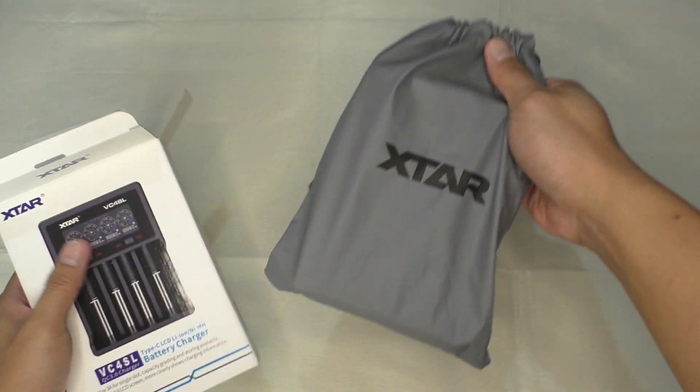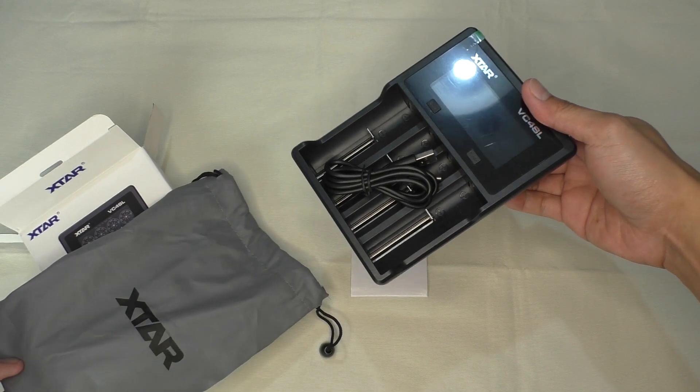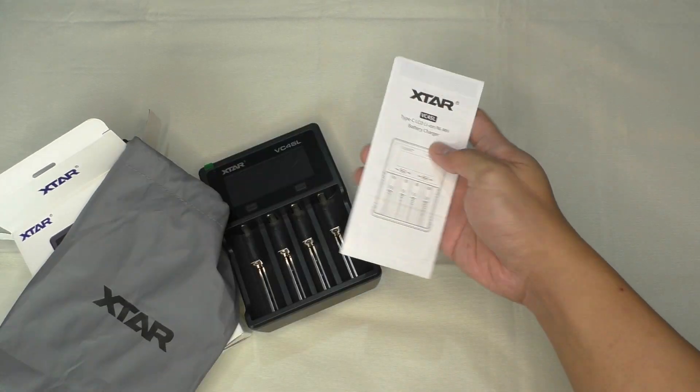Inside the box we have the charger in a carrying bag with the USB cable inside, and of course the manual.